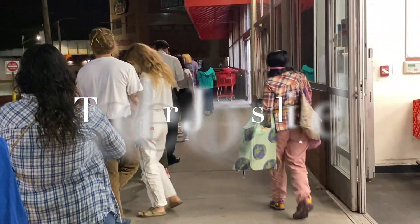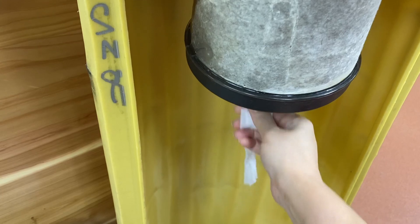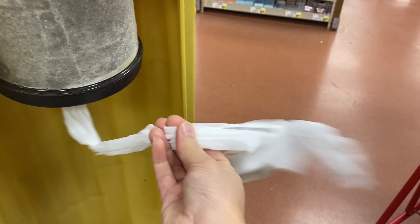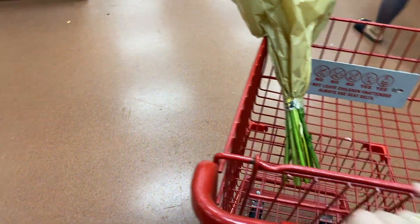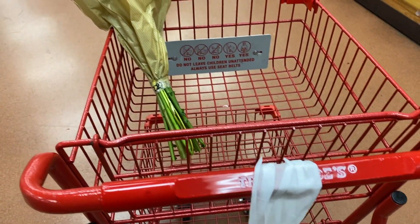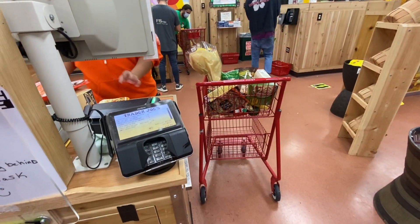After dinner we decided to go to Trader Joe's. Look at the line — it actually wasn't too bad. I'm here in New York and they're still only limiting the number of people allowed in at once. I couldn't really record that much because even though it's a small store, there are still a lot of people inside. I'll show you everything I got when we get home.